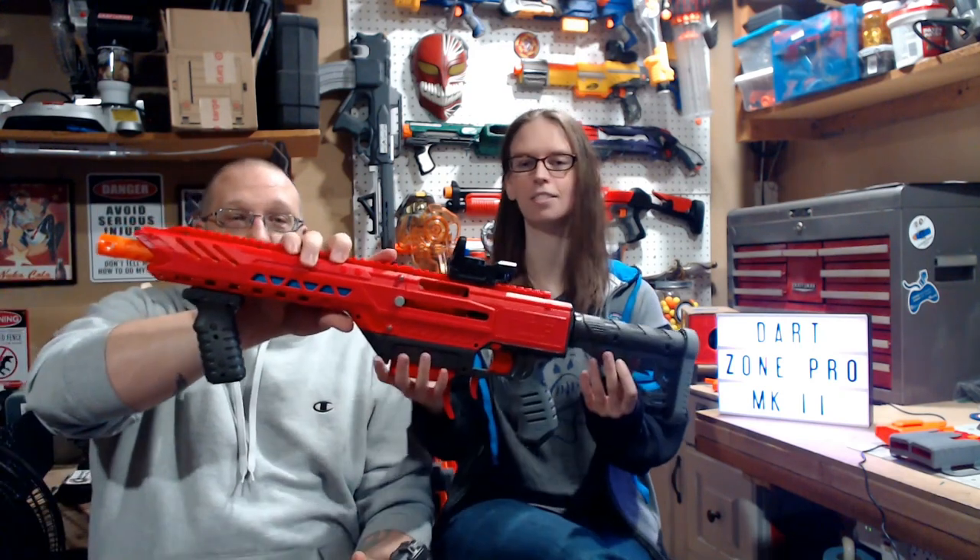What's up, YouTube? Griever and Arlene here, and we're going to be reviewing - yes, together we are reviewing - the Dart Zone Pro Mark II. This came out right at the beginning of December 2020, and is the next step in the Dart Zone Pro line, which succeeds the Mark I and the 1.1, which are the big, chunky rifles.